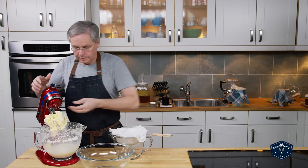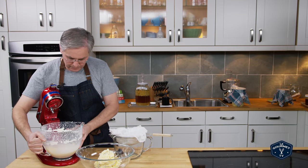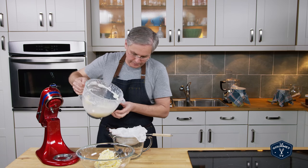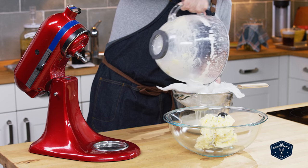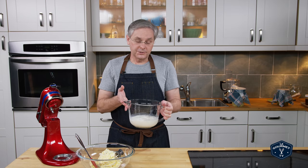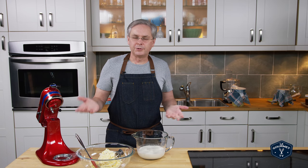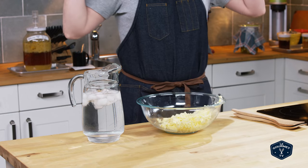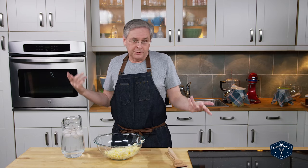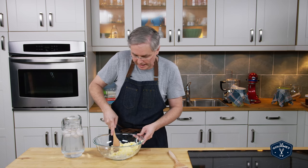Get a bowl and pour off the buttermilk. This is cultured buttermilk — cover this, stick it in the fridge, and it'll keep for two or three weeks. You can make anything that you would use buttermilk for. And this is the butter — cultured butter. It still has a lot of buttermilk in it, so we need to squeeze as much of that buttermilk out as we possibly can.